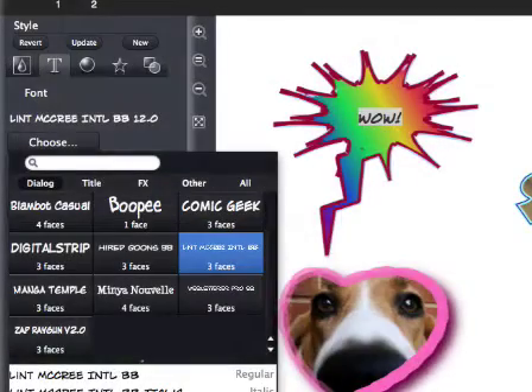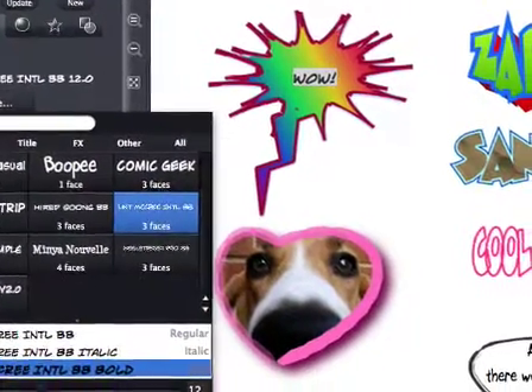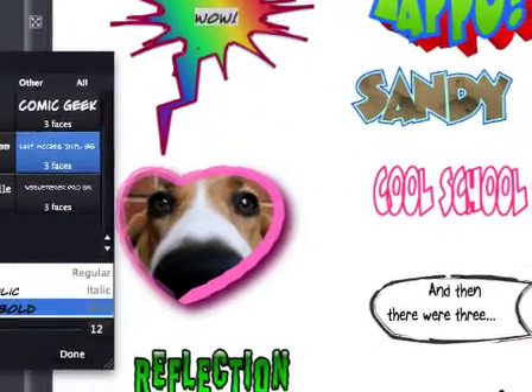Comic Life Magic includes a rainbow of options for getting just the look you want. An array of colors, gradients, drop shadows, and 3D effects.